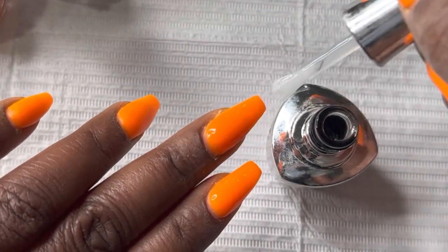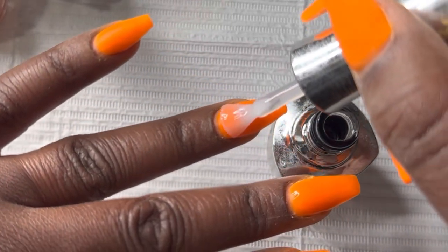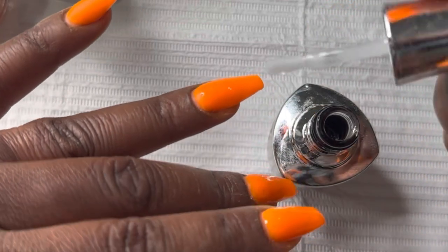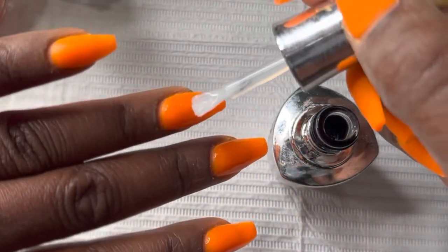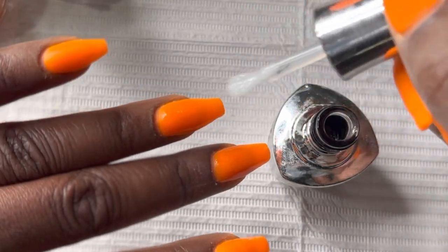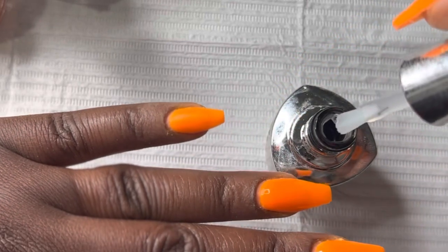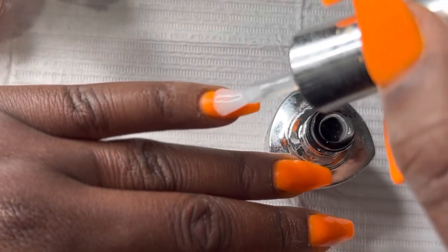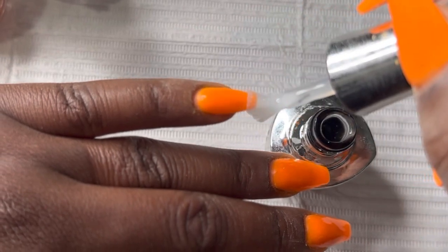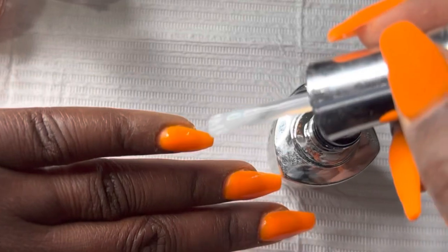Also, as you can see on some of my nails and fingers, my hands do look a little ashy — please forgive me. That's only because I did wash my hands right after going through the dipping process, and I just had to make sure that my nails were super dry. So definitely make sure that every single nail is dry before you apply this.